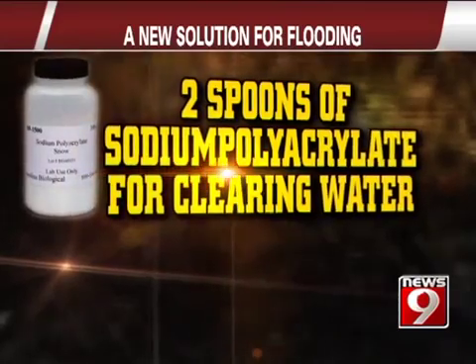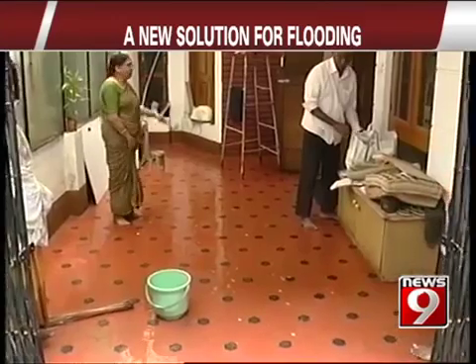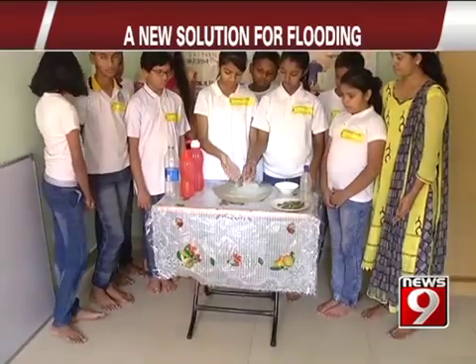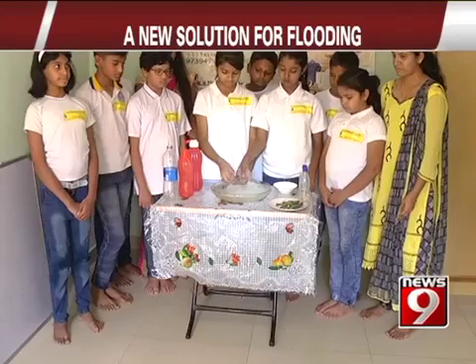Just two spoons of sodium polycrete for clearing floodwater. Are you worried that your home will get flooded before you get back? Are you tired of bailing out water every day? Fear not — this organization has discovered a way to clean up water.